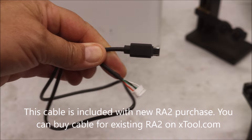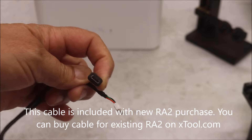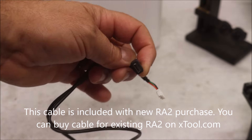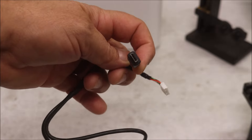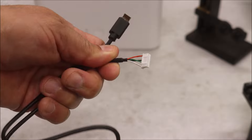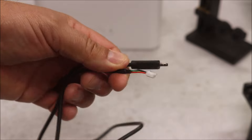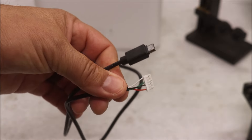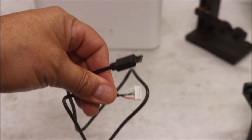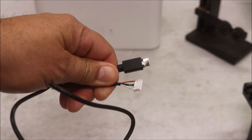Number three: they changed the cable for the RA2. I'm not sure I'm too happy with that — they made it into this USB right here, but it is not a C cable. I wish it was a C cable, because these are known to be very flimsy. If it had two C cables going into the side of the machine that would have been fantastic. This is reminiscent of when iPhone changed their cable to the proprietary lightning cable — really frustrated everybody.